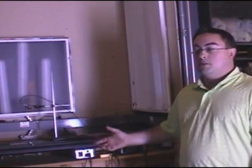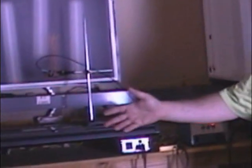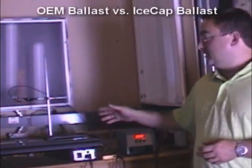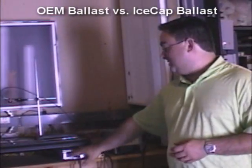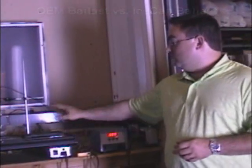We here at IceCap have had a number of home hobbyists ask us about a commercial light fixture that they bought from another company that happens to have the same connectors as our ballast. We've had a lot of people swapping out the factory ballast for ours and commenting that they've had a lot of increase in performance. So to take a look at that, we actually went out and purchased one of these fixtures. I'm going to do a small test using the standard bulbs that come with the fixture, the standard ballast, and then I'm going to swap it out for the IceCap ballast while not changing the bulb, the lens, or anything else.